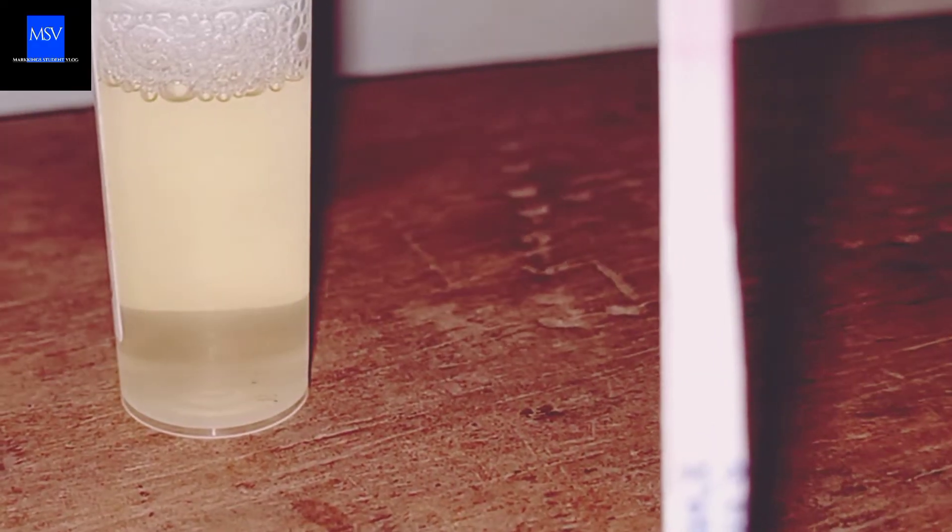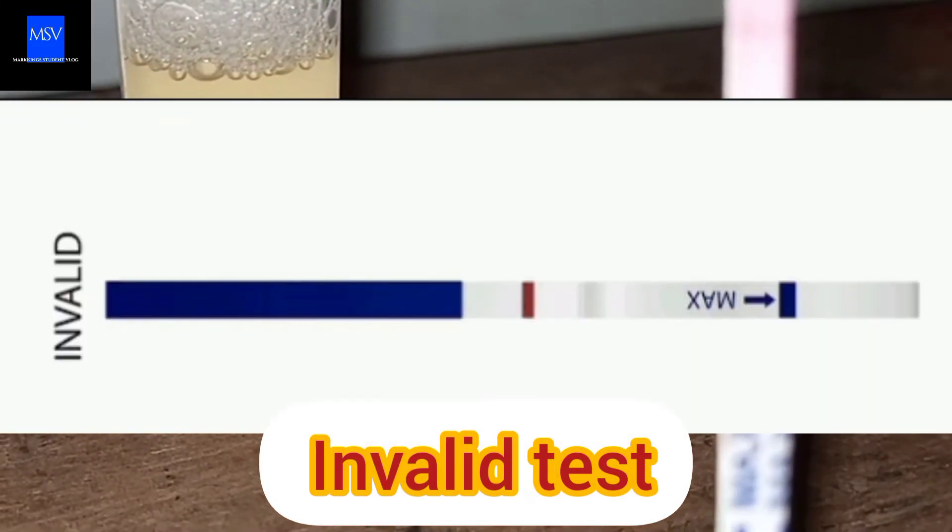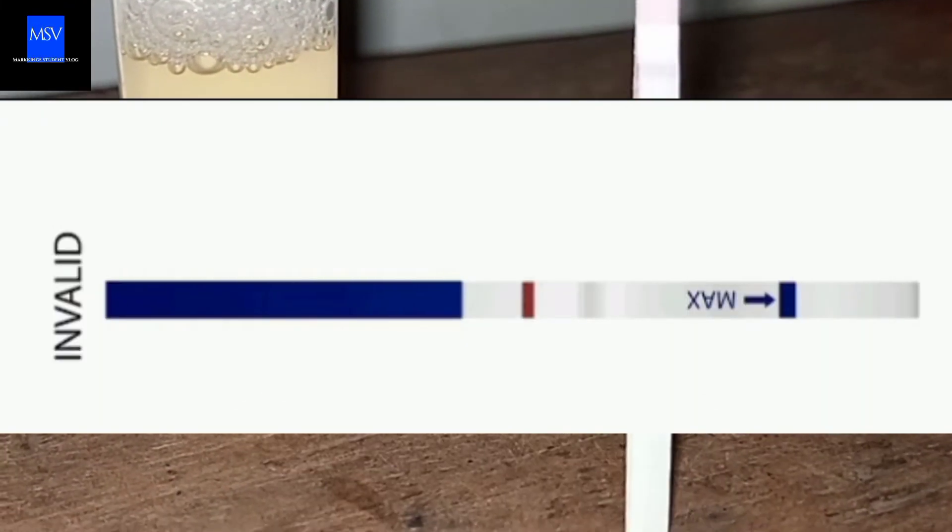Furthermore, the test can also be said to be invalid if a red line appears below on the test reading area. And that's all for the urine test.